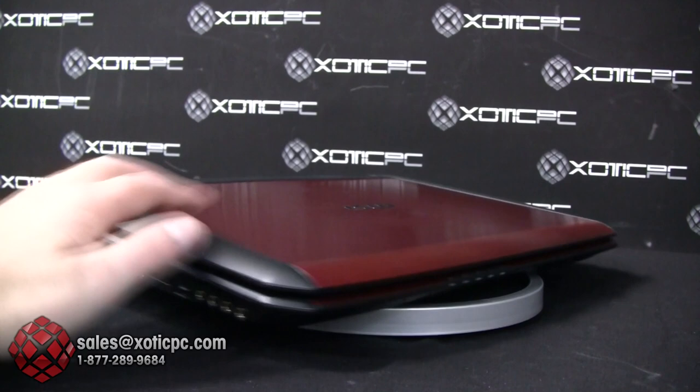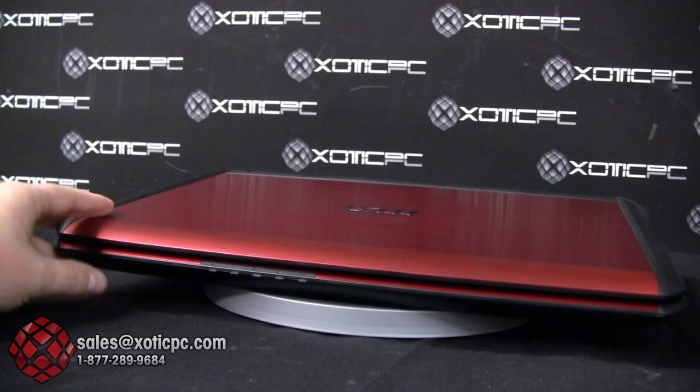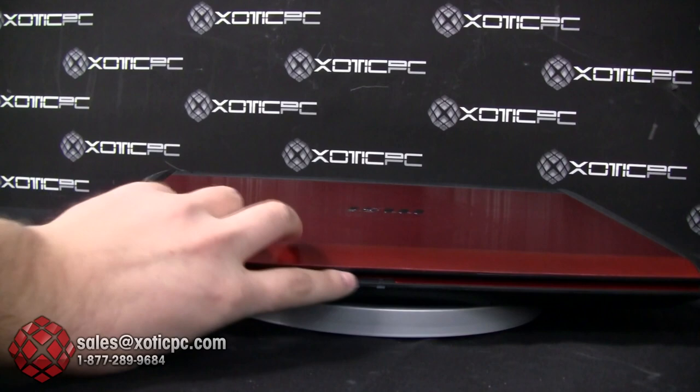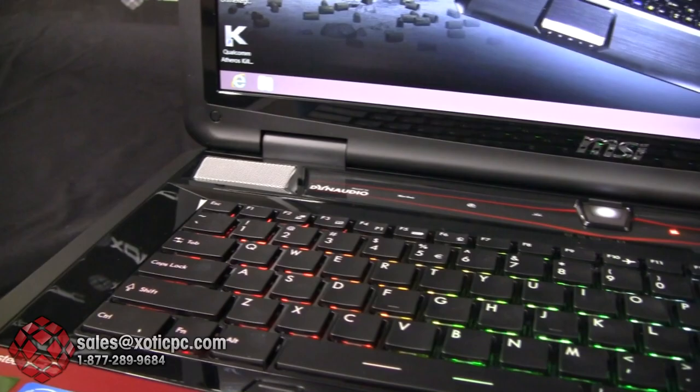Around the front there are no ports — just a standard set of LED indicator lights. The one you can see flashing is indicating sleep mode, since the laptop is currently on with the lid closed. When your laptop is in sleep mode it will flash like that.